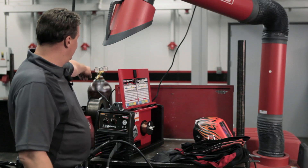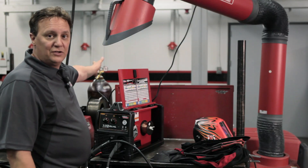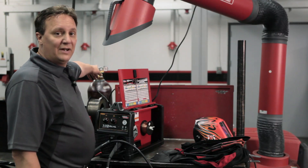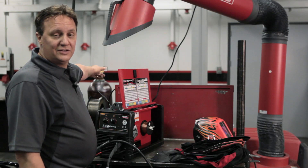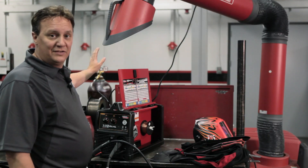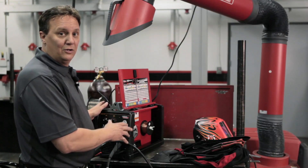The next step was to hook up the regulator that comes with the machine and the hose — the complete package comes with that. I've attached it to the 75-25 bottle of argon CO2 shielding gas. I've set my cubic feet per hour around 35 and set it flowing, so the machine's all set up and ready to go.